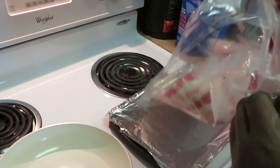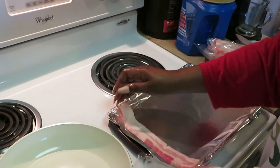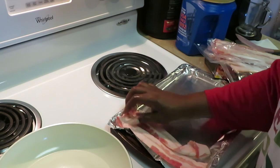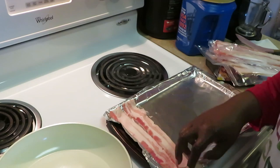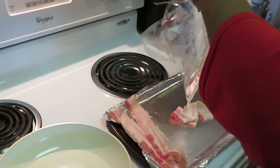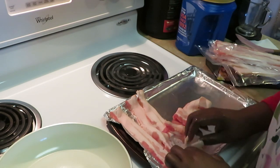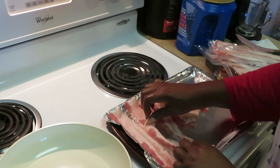All right, let me get into this bacon. I'm just going to run it across the top of my pan like this, so we have sausage and bacon. Sometimes I want bacon and sausage, you know — sometimes I don't want just bacon, sometimes I want both. Sometimes the girls want sausage and bacon too. Let me get our bacon lined up. Quick and easy, and this bacon shouldn't take long in the oven.